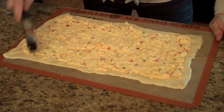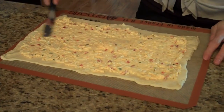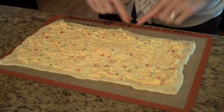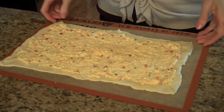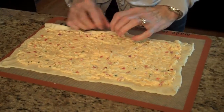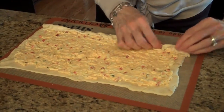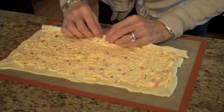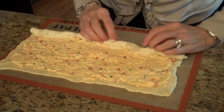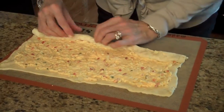The cheese is spread on top of the crescent rolls, and now the next step is we're going to roll it. I'm going to start at this end and roll forward. The crescent rolls kind of come apart — just pinch them back together.